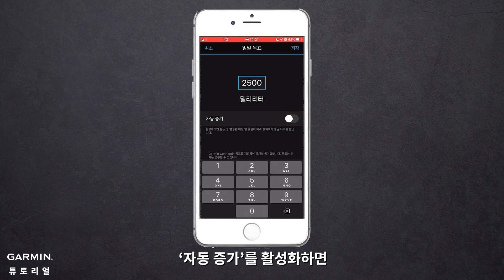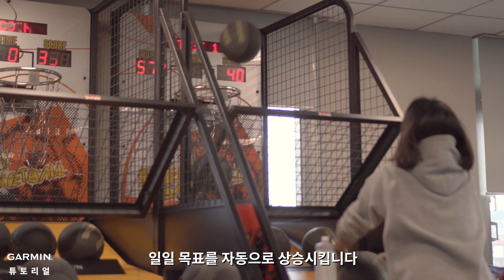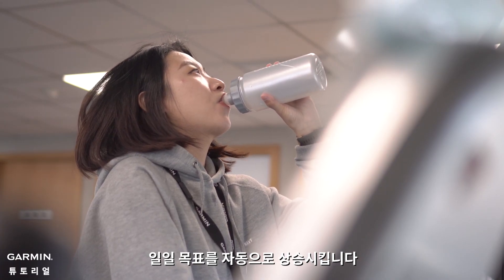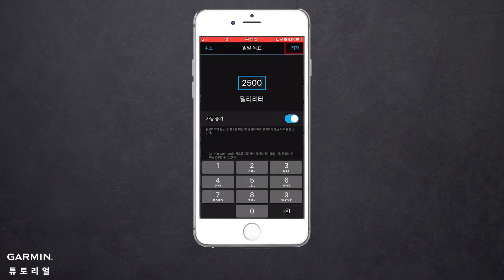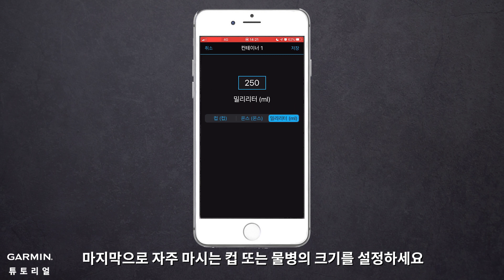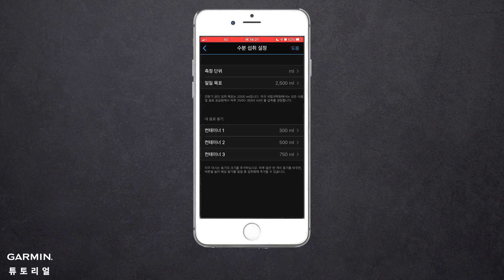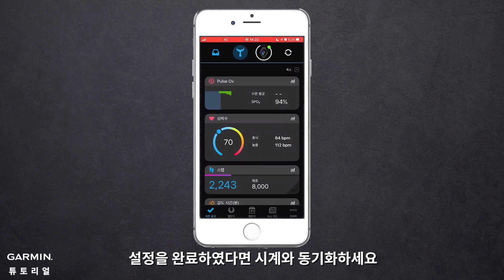If you enable Auto Increase, your device will adjust your daily goal based on the estimated amount of sweat loss during your activities. Lastly, set your drinking containers. When the setting is complete, sync with your watch.